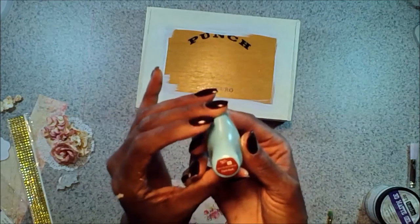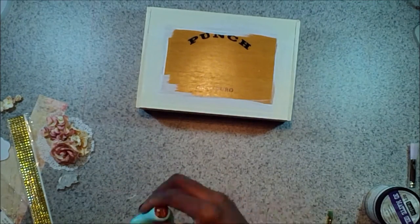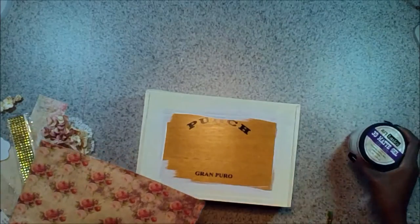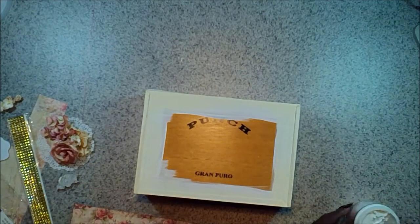Once all the edges are distressed, I'm using Dark Bark by Prima — one of the chalk inks. It's one of my favorites for inking. So I'm going to get that all inked up, make sure you've got it all inked up.